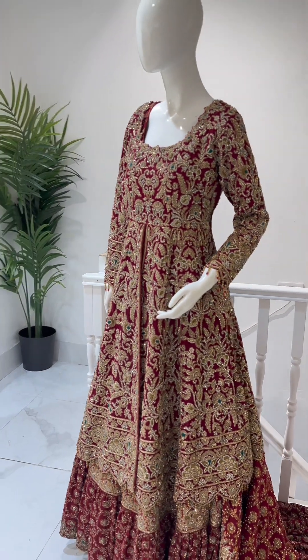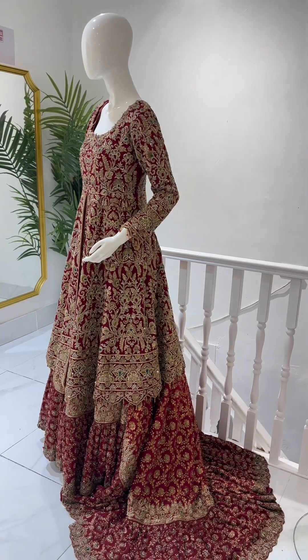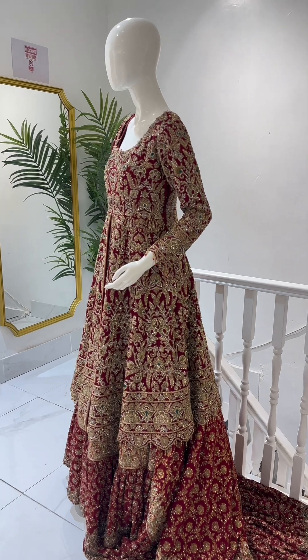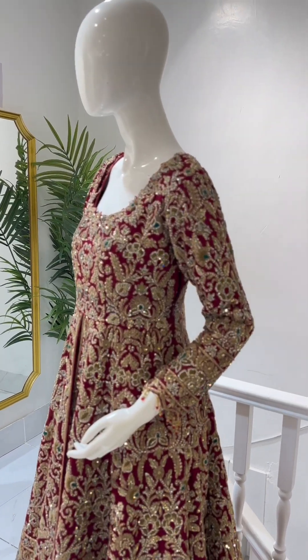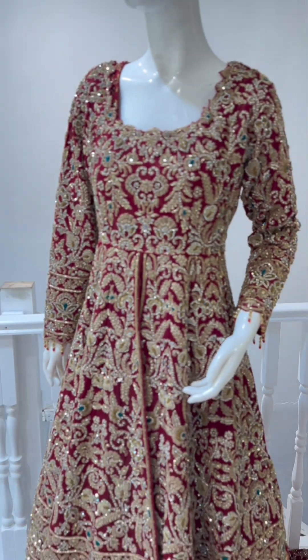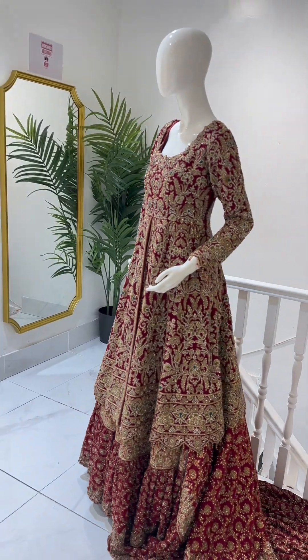We have more bridal outfits. If you want to see bridal outfits, please share this video and subscribe to our channel so that I can show you more bridal outfits. At the end of the video, I will also mention your address. We are on Stratford Road in Birmingham.